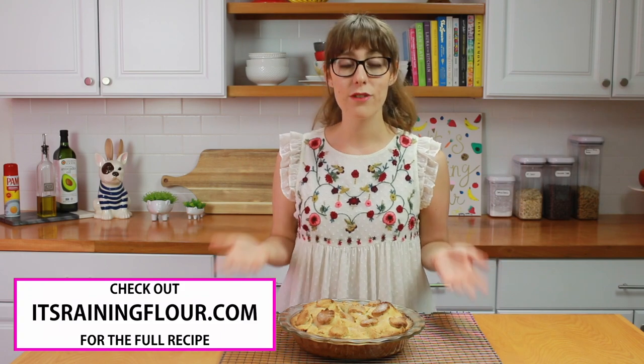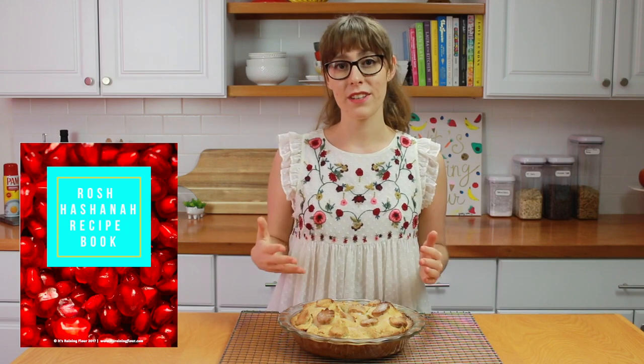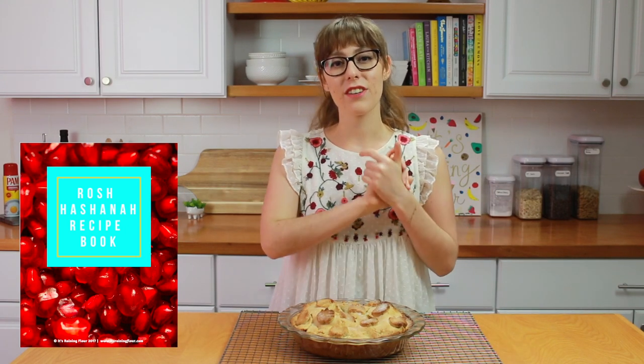You can get the full recipe on my website, tradingflour.com. If you like this video, you should totally subscribe to my channel — click on the subscribe button below. Don't forget to download my Rosh Hashanah recipe book if you want more awesome, amazing recipes. I put a ton of work into it — I took all the photos and wrote the recipes — and I hope you like it. Let me know if you try anything from it. Thank you so much for watching, and I hope you guys have a healthy, happy, and sweet new year. Bye!